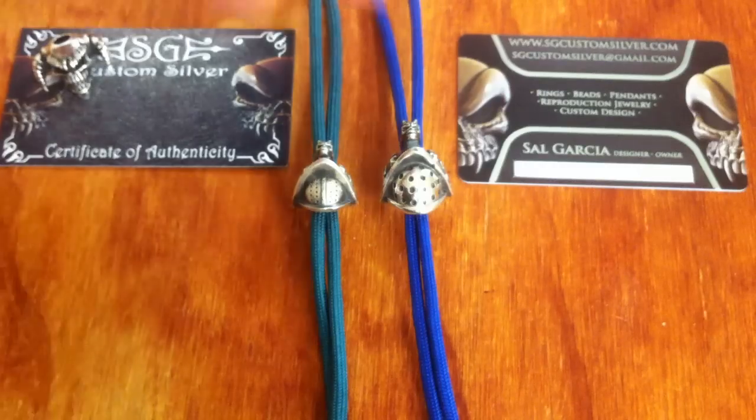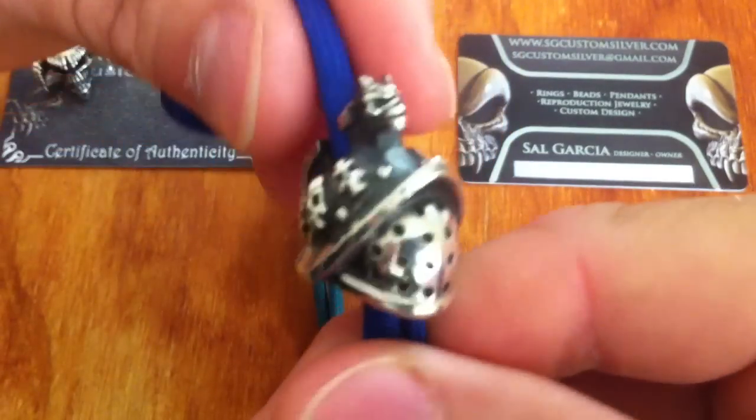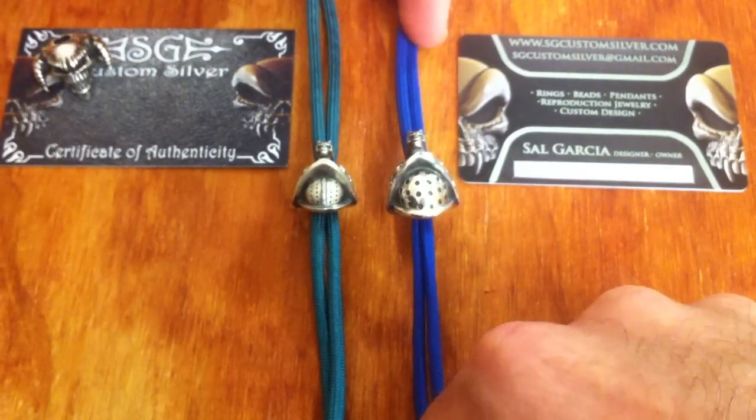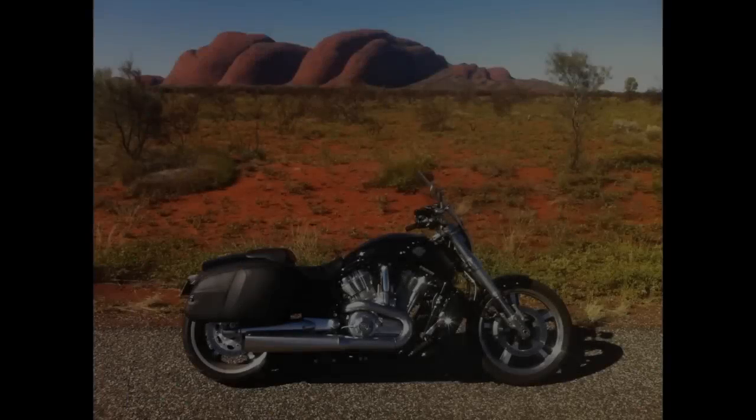So yeah guys, that's the Gladiator bead. I'm glad to have this one in the collection — it's a really, really cool bead. And to have a prototype as well as the final cut is something really quite special. Alright guys, I'll talk to you later. See ya.